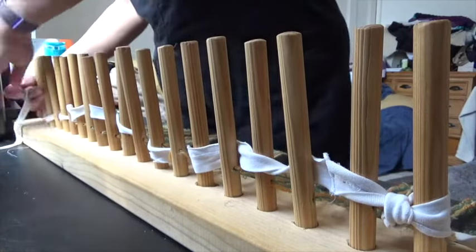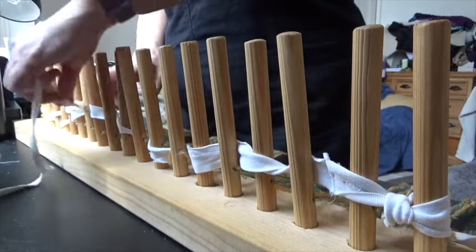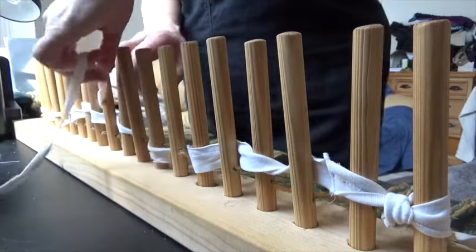When you get to the end, you turn around and you come back again, just making sure that the weave is always the opposite to the row below.